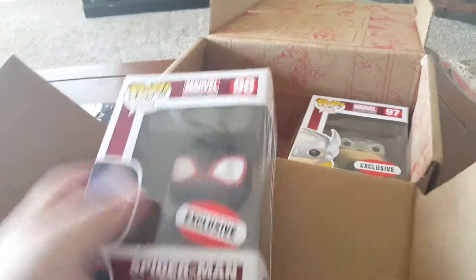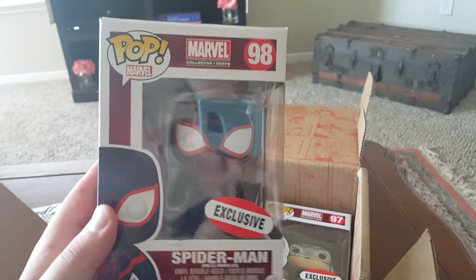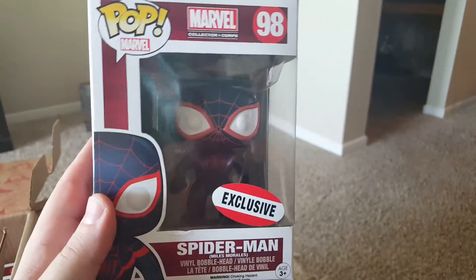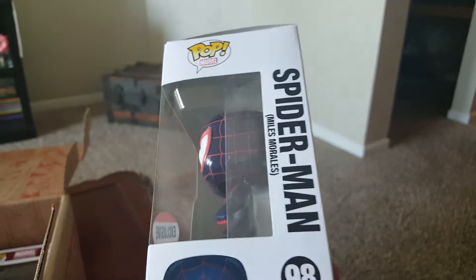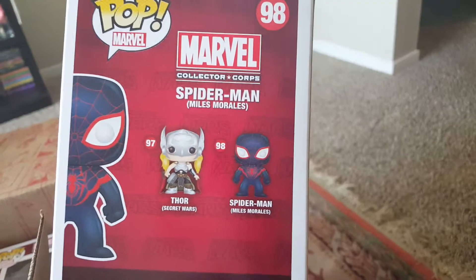And we got two Funko Pops, how awesome is that? We have Spider-Man, Miles Morales Spider-Man here. That is so cool. As you can see, it is limited edition to the Collector Corps.